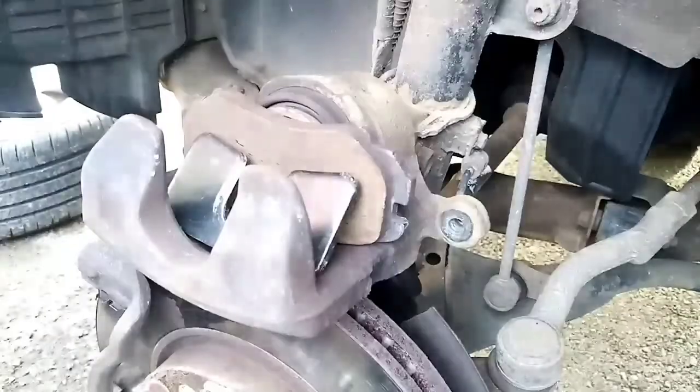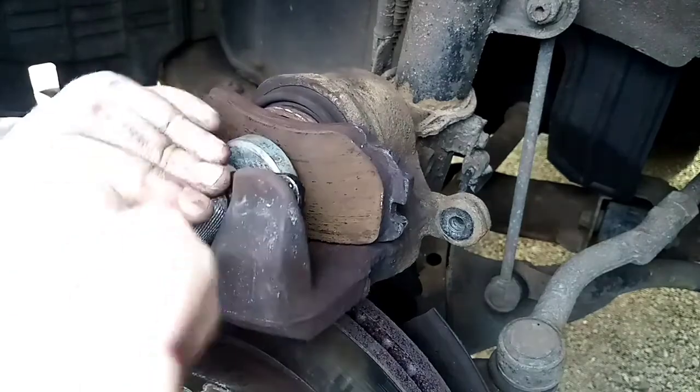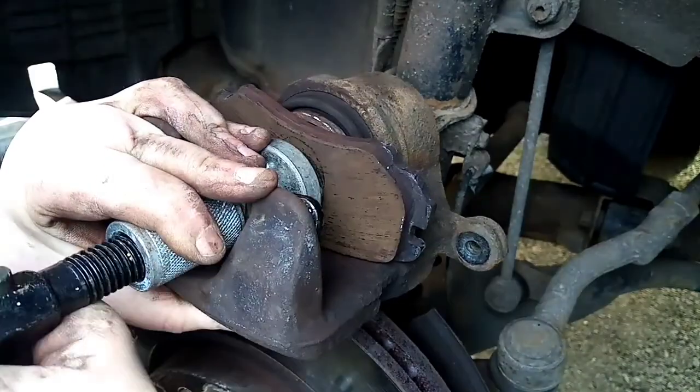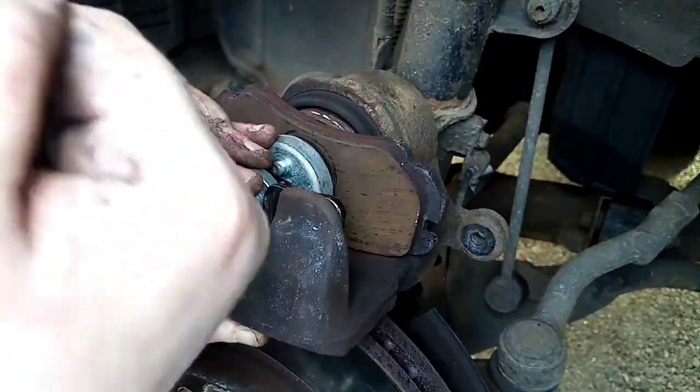We're folding the piston in the way it needs to go and we'll screw it back in like it's supposed to be. Just screw that in and it should go all the way back in. There we go, we're getting there.